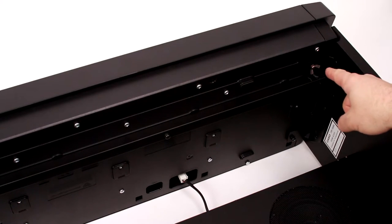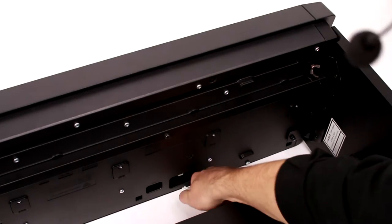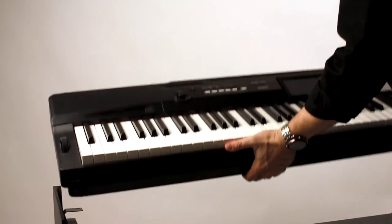Your CGP700 is held onto the brackets in its stand with four screws — two on either side, two in the front, and two in the back. This white connector right down here is what connects the speakers built into the CGP700's stand with the rest of the instrument. Simply squeeze and pull to remove it. Then you can simply grab it and go.